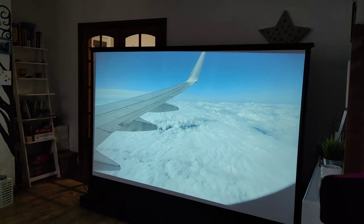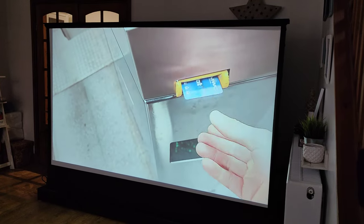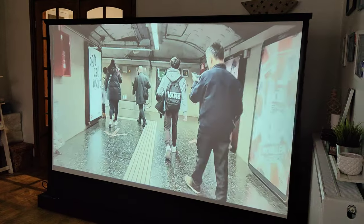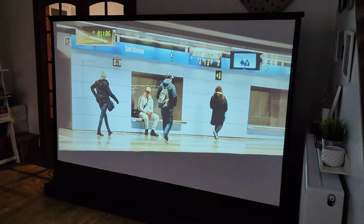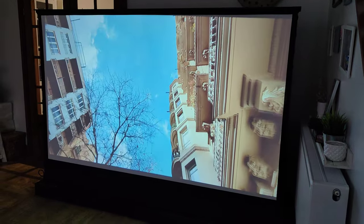I was watching some of my YouTube videos and I was really really impressed. This is only 1080p because of my projector, but I cannot wait to get myself a 4K laser projector — that quality should be even better. But really really happy so far.